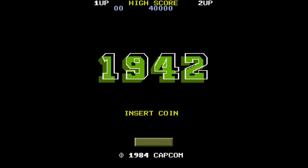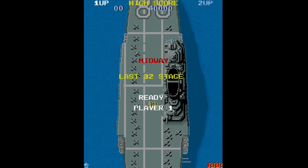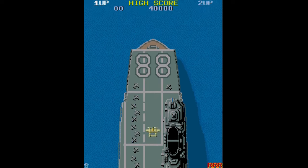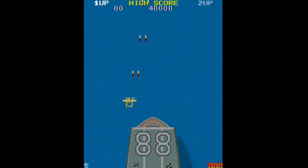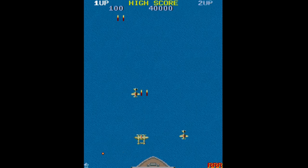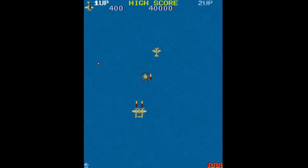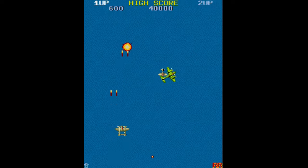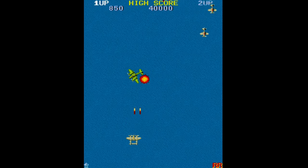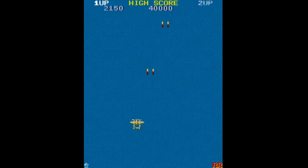It's awesome to get this stuff on the Analogue Pocket. 1942 is an absolute classic. Confession: I've never played this game in the arcade — I used to play it on the Commodore 64 and I only have good memories of it. I remember this game being absolutely great on the C64, and from what I recall it had a really good soundtrack as well.